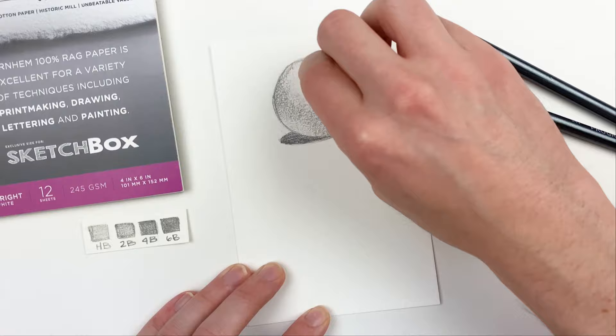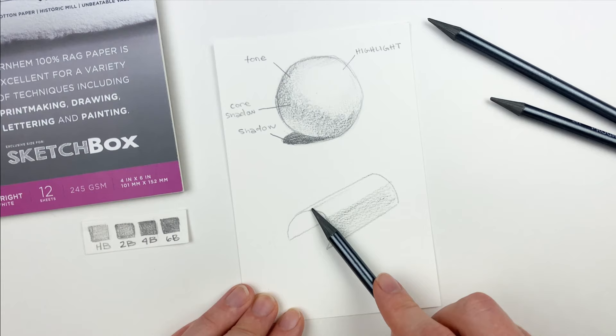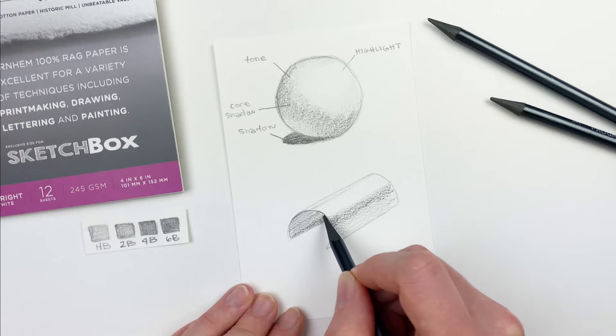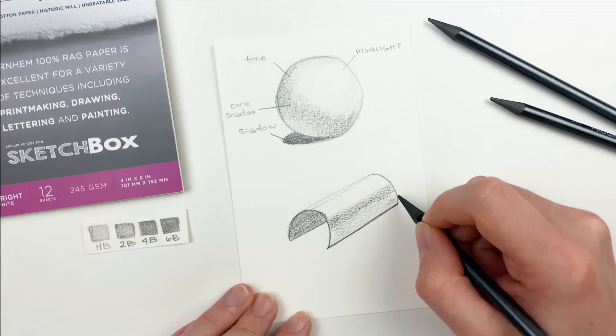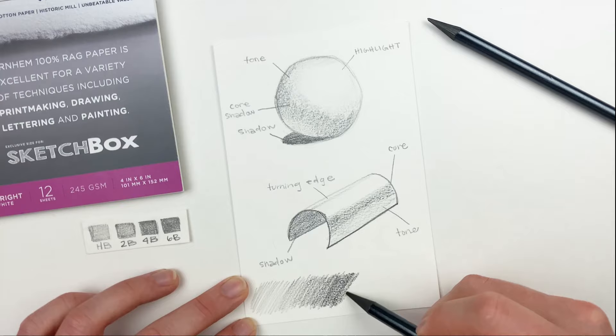Let's do this one more time, but let's use a cylinder instead of a sphere. I'll go in and establish our tone just like before, adding a little bit to that top left side. Next I'll go in and add our core shadow using that darker 2B, and this time we're going to use the underside of the cylinder as our shadow area. I'll also add a small outline to emphasize the ground. Our only real difference between these two shapes is going to be that turning edge — the turning edge allows you to depict how the light bends around an object.